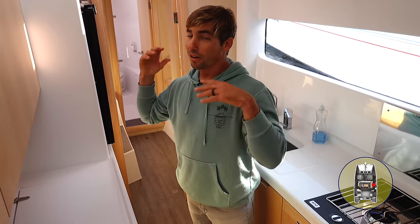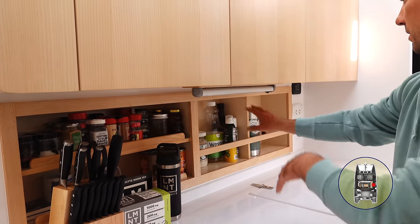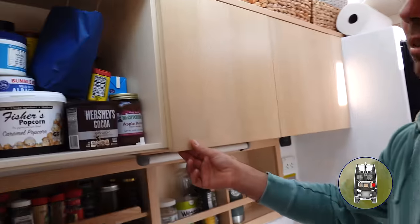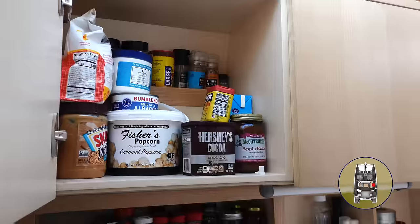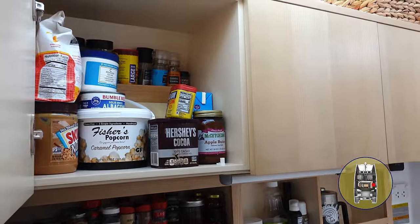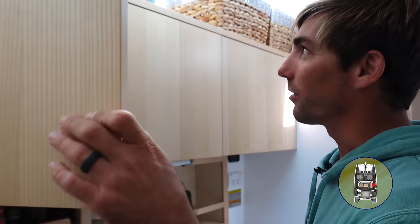We're in the galley now. Let's open every cabinet so you get a good idea of what's in what. First we have open storage space for spices and whatever, a French press in there, lots of storage back there. We can open these individually — a little gift from our friends at the boat show. It's a little messy right now, but this is real life — it's not always polished perfect.